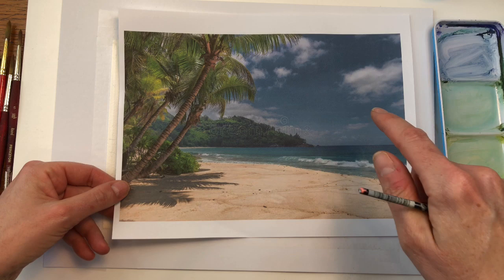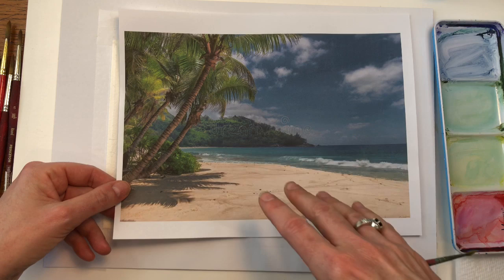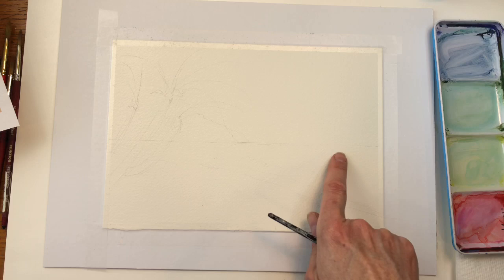You just hit that show more button — the little arrow next to 'show more' under the video — and you'll scroll down and see the link. But you don't really need it. You can sketch some palm trees going this way, a little island on the horizon line, and go down here on the beach. So here's the beach, horizon line.